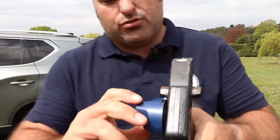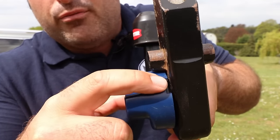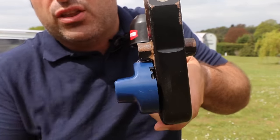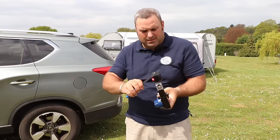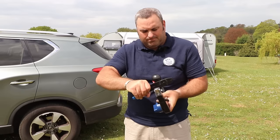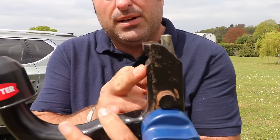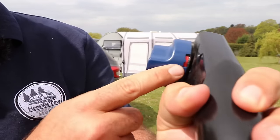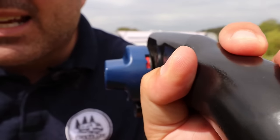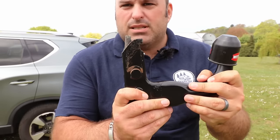That then shoots round and you should be able to see that it will go from red to green. Once it's engaged — as you can see it's on red at the moment because it's not attached to anything — but once engaged it confirms a secure fit. That is as simple as it is.